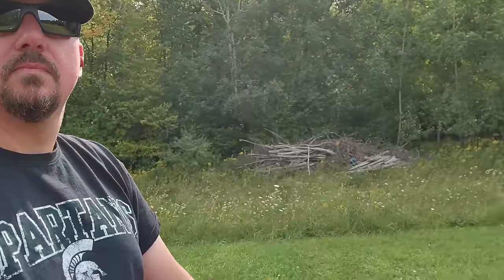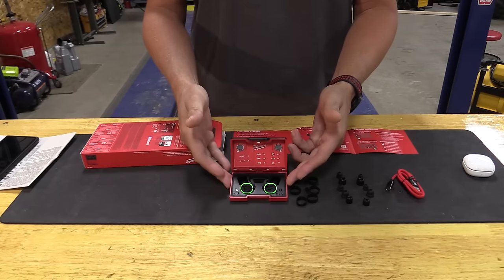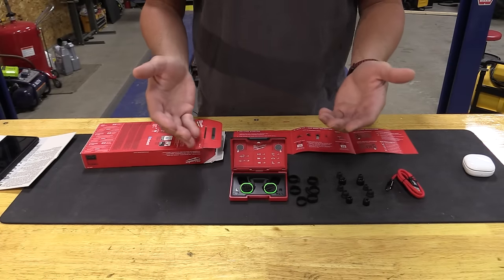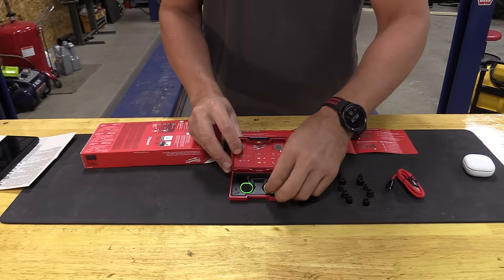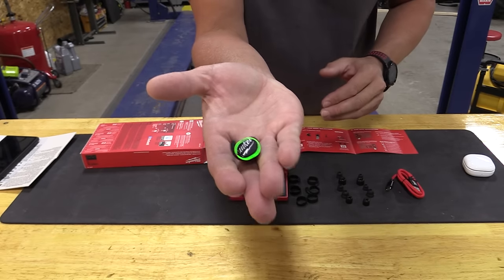Due to my work, I use a lot of different noise reduction earbuds and when I seen the Milwaukee earbuds, I was a little bit set back as to how I was going to really feel about something this large in my ear.